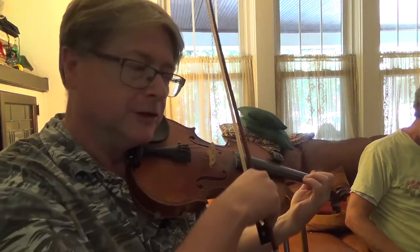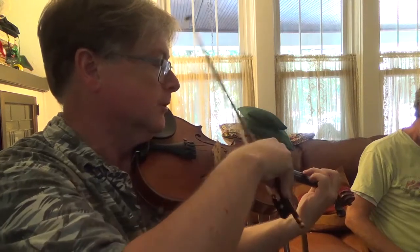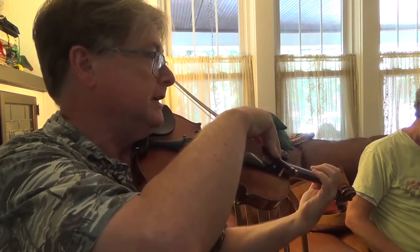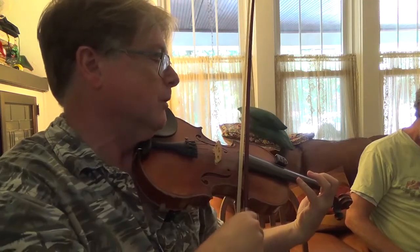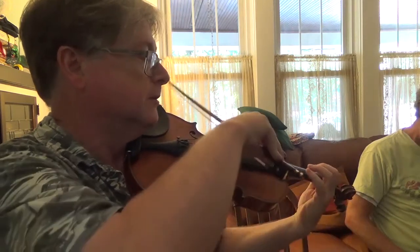Okay, so the first little bit is — let's play a C scale. We want to move right along here, so we'll start on G, open G, and play from open G all the way up to the B on the E string, using no sharps or flats. So here we go.